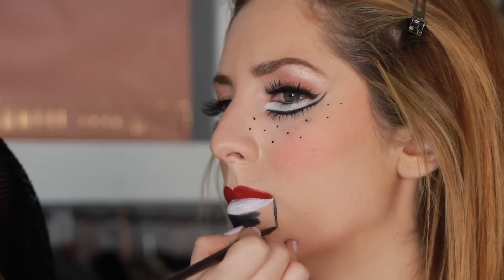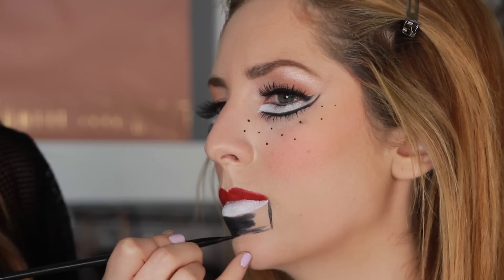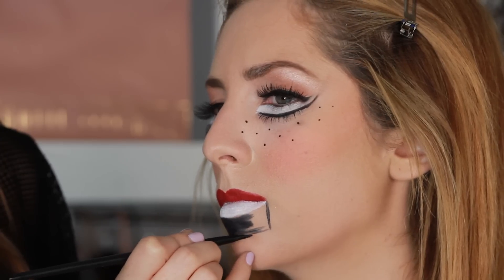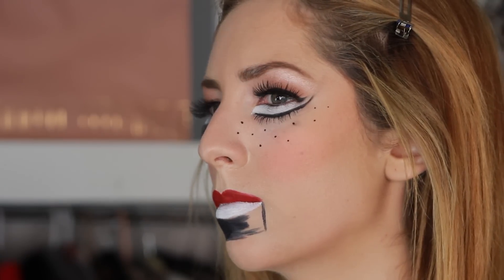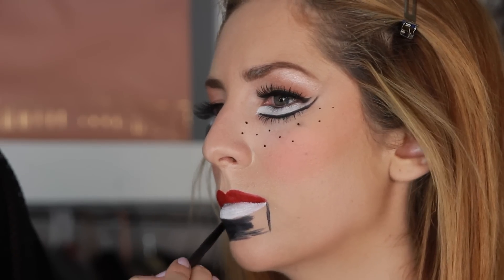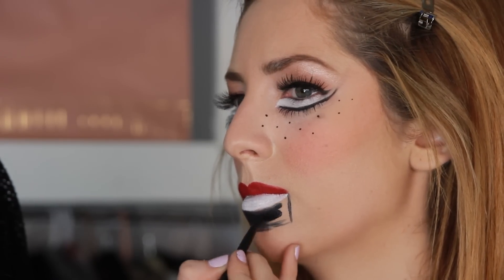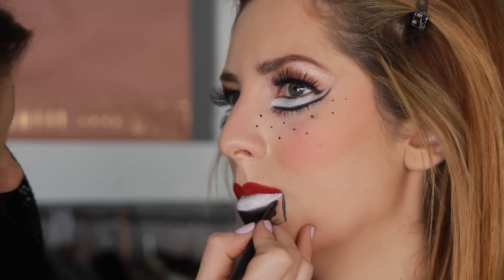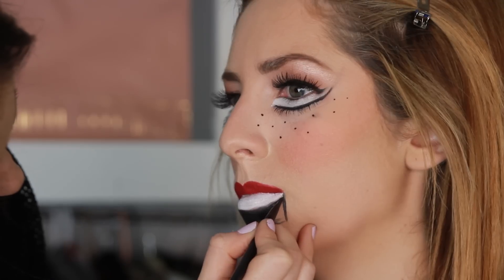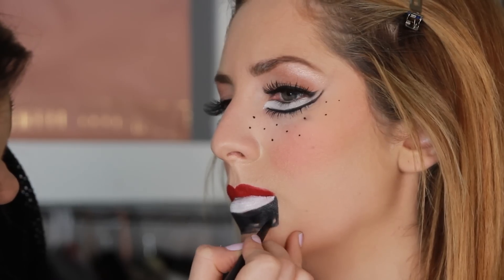Now I'm gonna take the black Makeup Forever cream palette — this palette comes in handy for everything. If you haven't watched the Sally tutorial, I also use it on that, so check that out on Strawberry17. I'm creating her mouth to look bigger than it is, about a half inch under her lip, darkening it with the black.